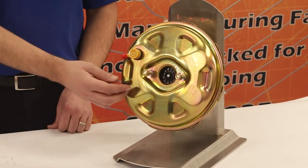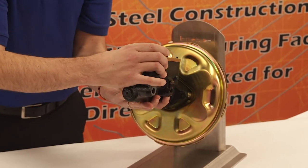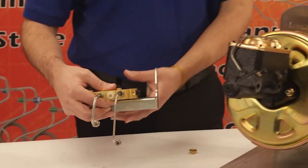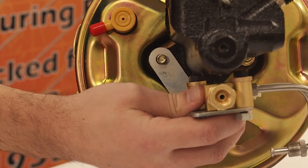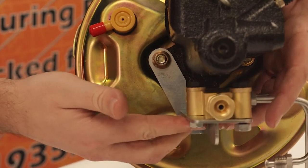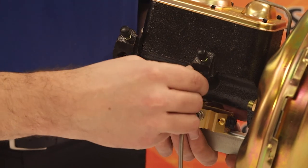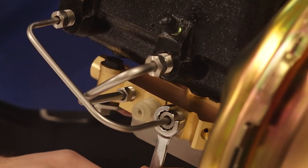To install the master cylinder, remove the nuts from the booster and attach the master. Make sure the master cylinder is fully seated and install the driver side nut. Grab your bracket assembly and place it on the passenger side stud and finger tighten, being certain to leave it loose so that there is room for adjustments. Bring the assembly up and attach the lines into the master cylinder, finger tightening all the lines into place, then use your line wrench to snug all the fittings.